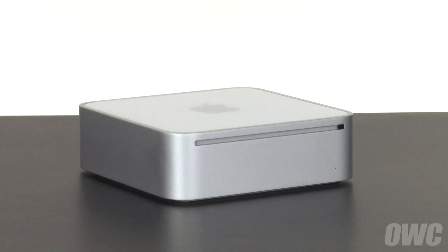We've gathered our materials, shut down and unplugged the Mini, and are working on a soft, static-free surface. We are now ready to begin.